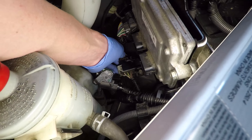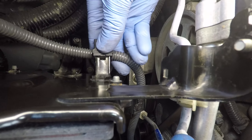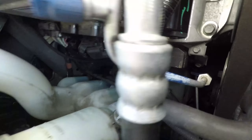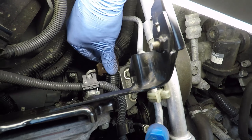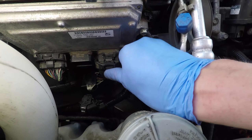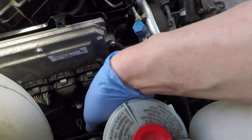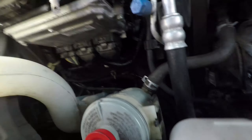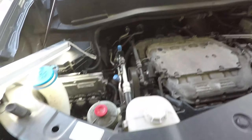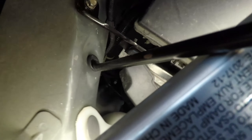Now I can plug all the connectors back in and reattach the remaining harness holders. One more thing to do is check that everything is plugged in — there are no screws left in the magnetic tray and everything is installed where it should be. Now we can put the plastic cover for the ECU back on.